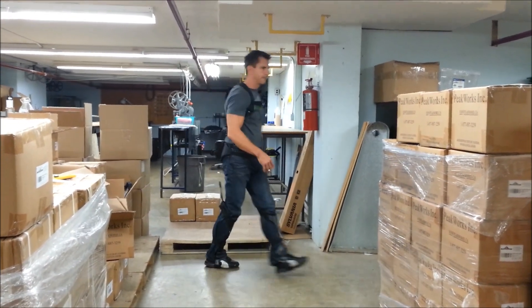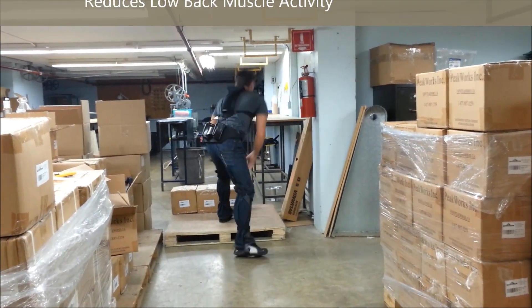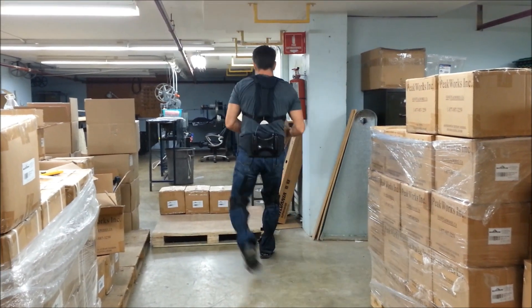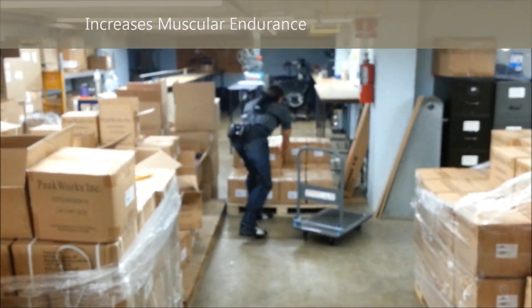In over 10 years of scientific research conducted by Queen's University, Plaid has been found to reduce lower back muscle activity by 15-20%, reduce spinal compression and shear forces, and increase muscular endurance.